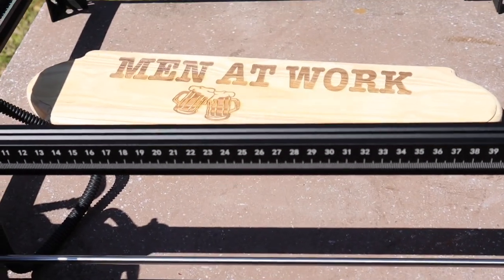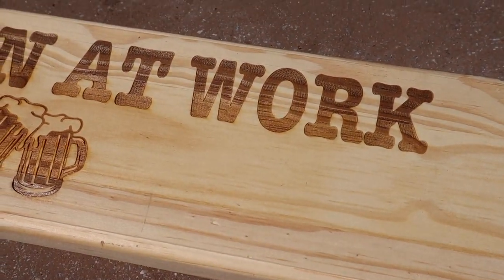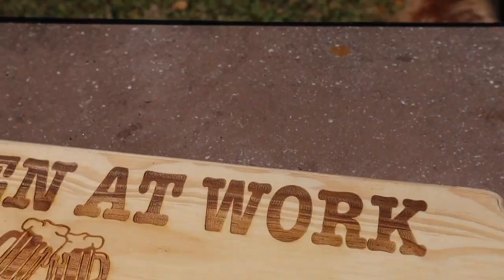I like this machine very much. It did a real nice job, although this is pine or something and engraved is kind of funny. But I'll stain it and shoot it clear, and it'll look great. That's it.